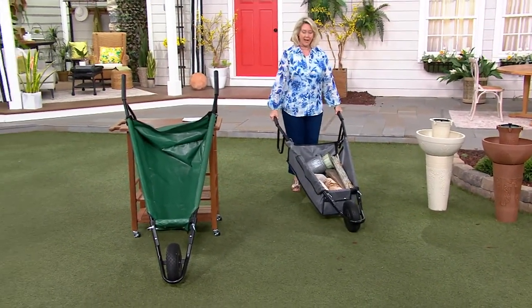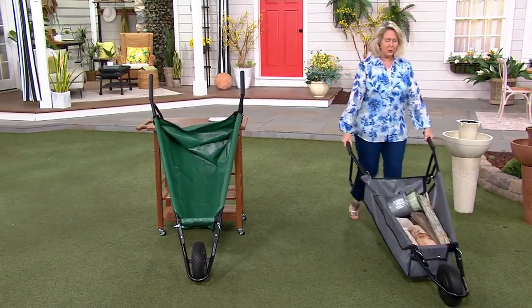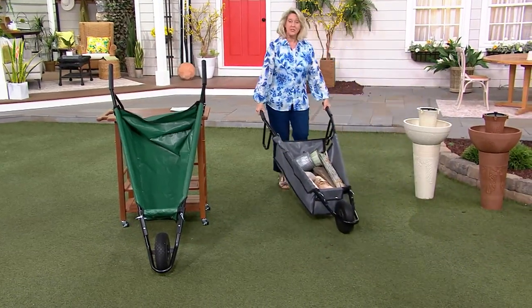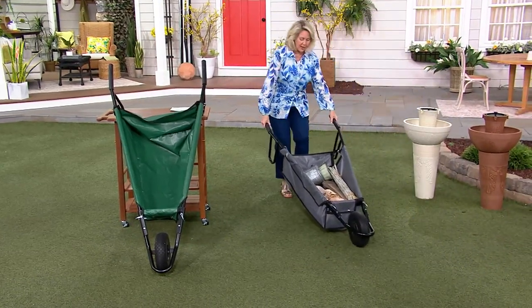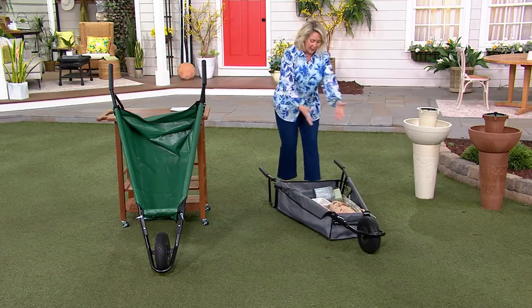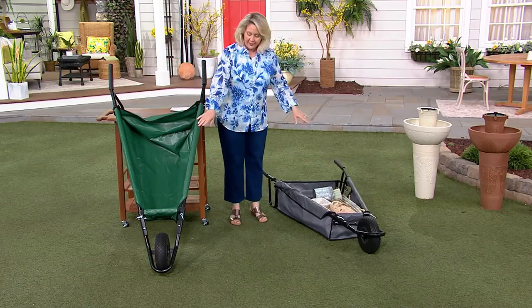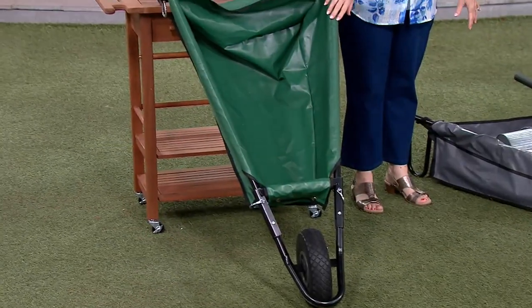I can go ahead and move this very easily and I don't have to lift it too high. I can literally keep my hands down and move this to wherever I need to go. When I get to where I want to be, I can set it down and it stays open.